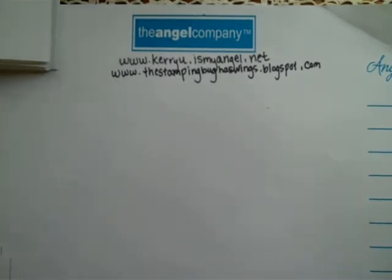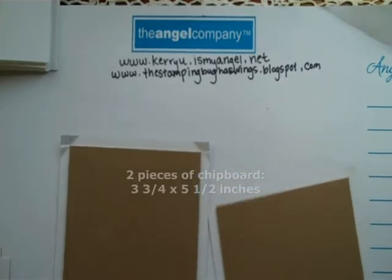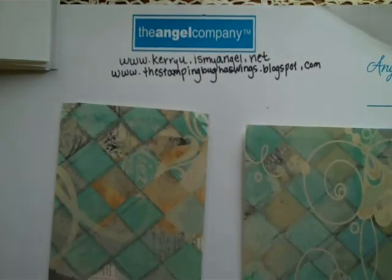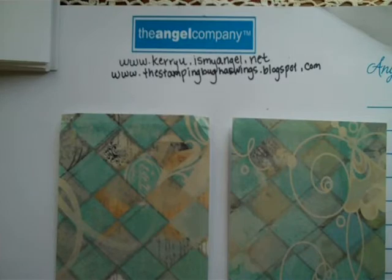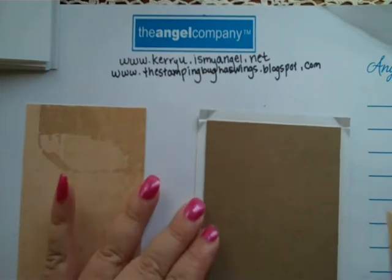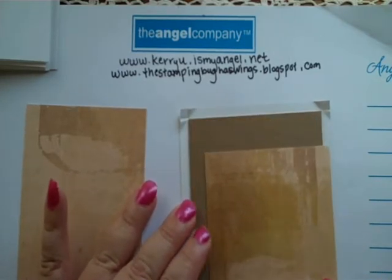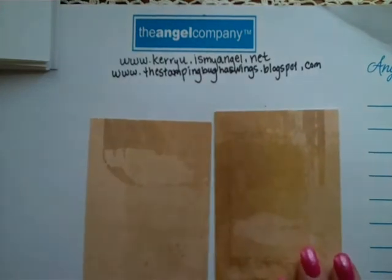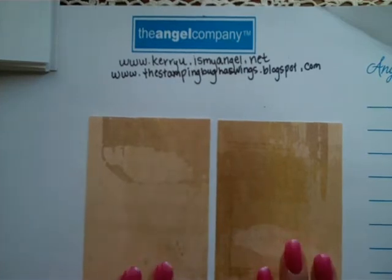You'll also need some chipboard. I have two pieces that measure three and three quarters by five and a half. To wrap your chipboard and make it look nice, you'll need some patterned paper — any kind will do. The measurements for my patterned paper will be three and three quarters by five and a quarter, and you'll need two pieces. You'll also need paper for the inside of the front and back cover to cover the empty space revealed after wrapping. These two pieces measure three and a half by five and a quarter, and you'll need two of those.